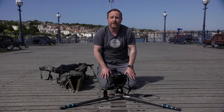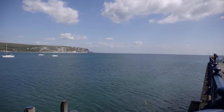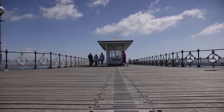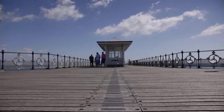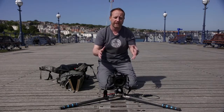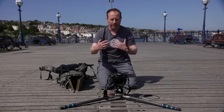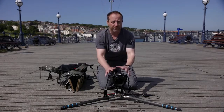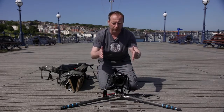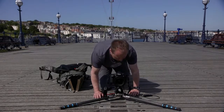Here we are at Swanage Pier on a lovely sunny morning — blue sky, few clouds about. Landscape photographers absolutely love foreground interest, and one of the great things about using these ultra wide angle lenses is that they let you get in really close to the foreground, getting it looming large in the frame with lots of depth of field. So I'm going to set up a shot here using the plaques on the deck as foreground and the shelter as the main focal point in the background.